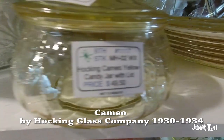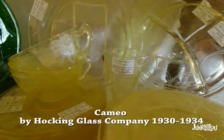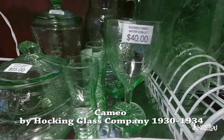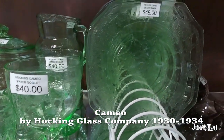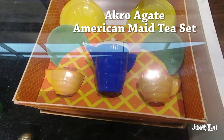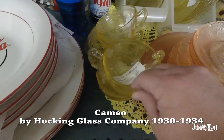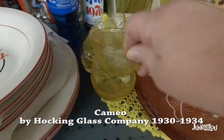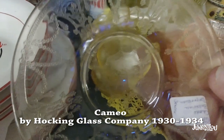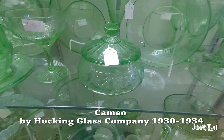This is called Cameo by the Hocking Glass Company, made from 1930 to 1934. Here it is in yellow, and then we have some in green. Beautiful pieces — and here is the salt and pepper shaker, and this was a whole case of children's dishware, also in yellow. They really had a lot of patterns at the Depression Glass Show. You can kind of tell Cameo because it has a swag on it with little leaves. All the pieces are the same pattern, just in different colors.